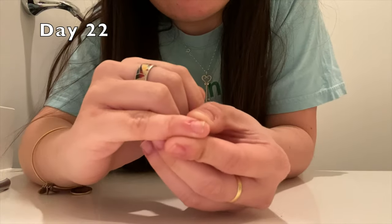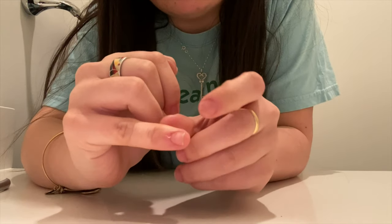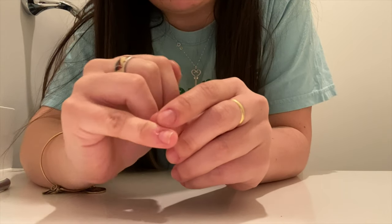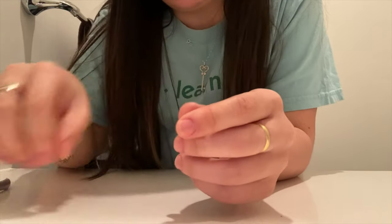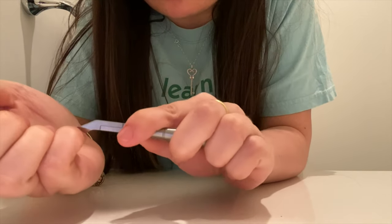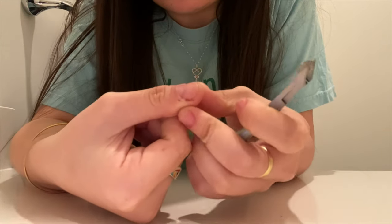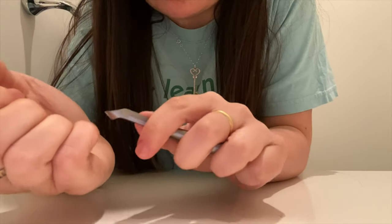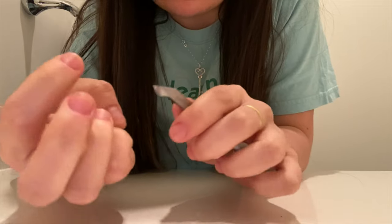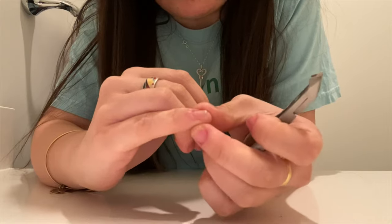I just caught myself starting to pick at my cuticles. Before I go any further, I wanted to pull out my camera and fix this problem before it gets any worse. I'm going to use my cuticle cutter and just cut that hangnail instead of picking at it more — because that's what creates the problem, when I do it without even noticing until it hurts. I'm fixing the problem before it gets worse.